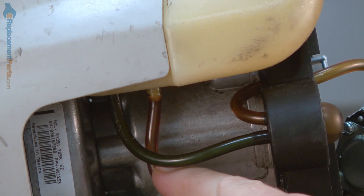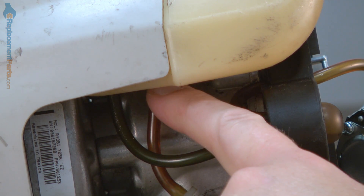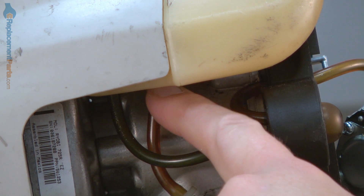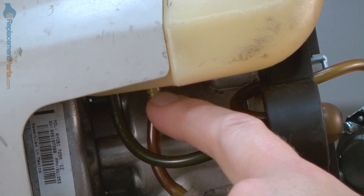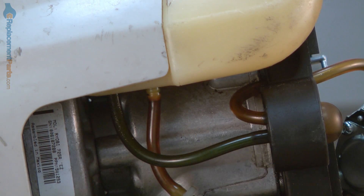Now remove the incoming fuel line from the fuel tank. The fuel filter nipple passes through the bottom of the tank, and this makes for a very tight connection. The easiest way to remove this, since we're going to be replacing it anyway, is to just simply cut it off.